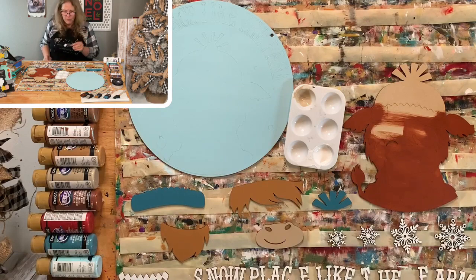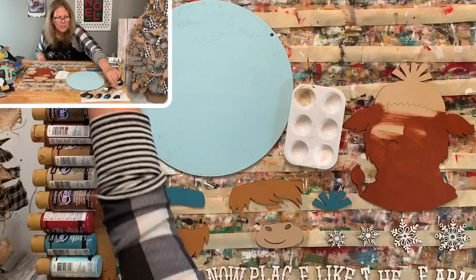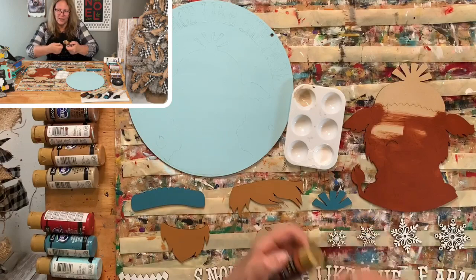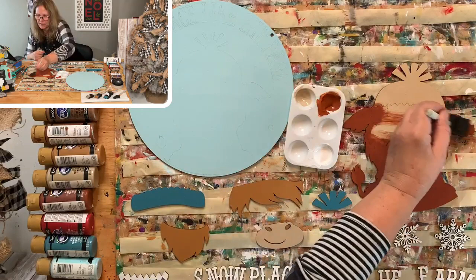I got everything base coated. I think I want a second coat on here — let me put some in here. Something is going across my screen — I got a message. I will discuss that in a little bit.